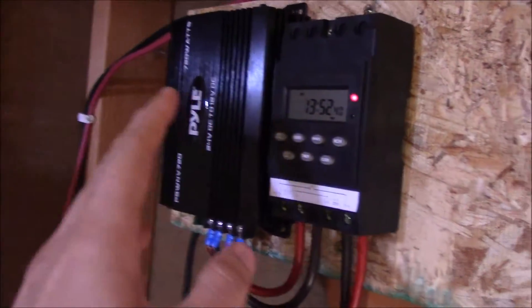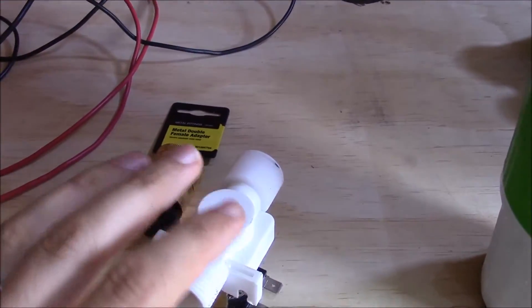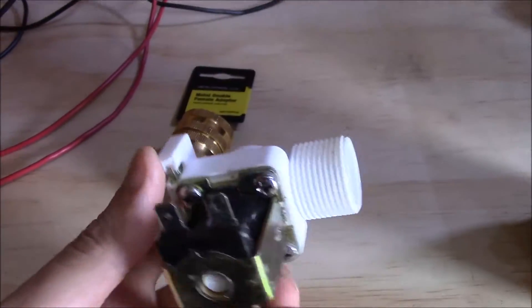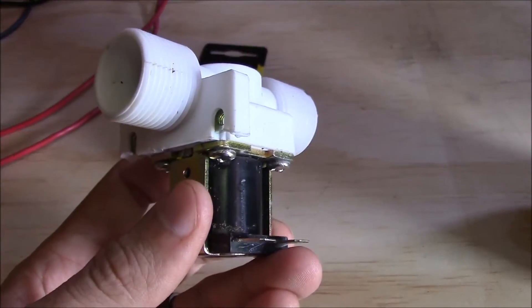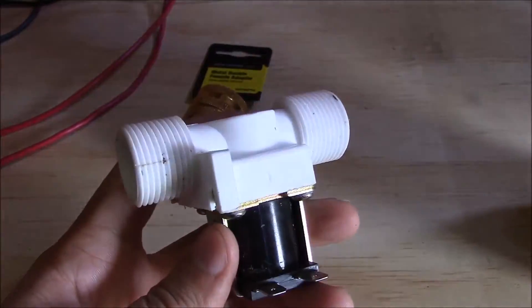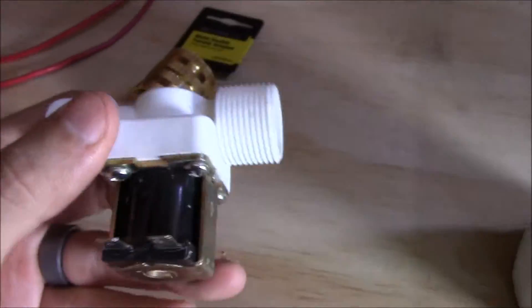Basically, when this timer fires off and sends the power, I will wire it — using this extra wire I had laying around — so that this valve and the pump get power at the same time. The other thing about this valve is that it requires some water pressure to operate — at least 3 PSI, and ideally more than that. So even if power was applied to this, if the pump wasn't on, it still wouldn't open up. It requires some pressure coming in through this side in order to fully open the valve.